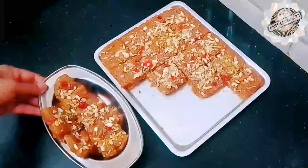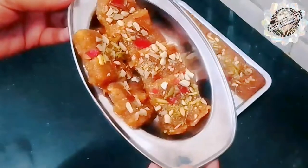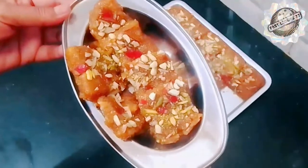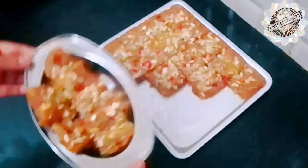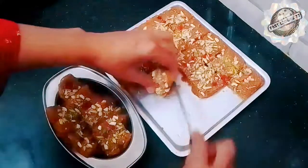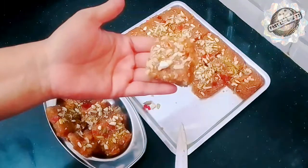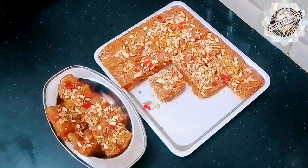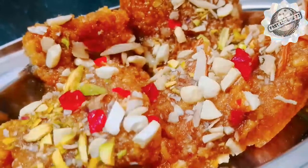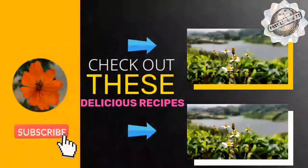Now we are ready to serve. Look at how nicely it has set in the shape of burfi. This is a very good taste. I will show you how beautifully it is made. If you like this burfi, please share and subscribe. I love you.